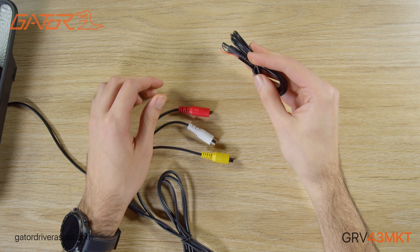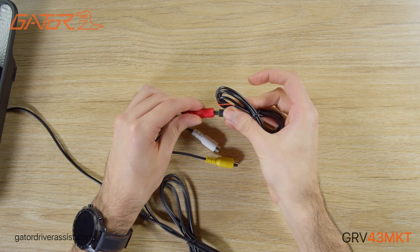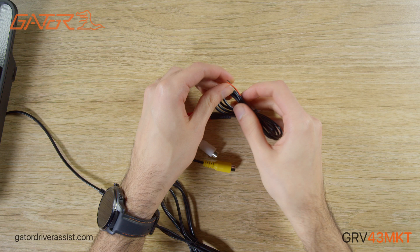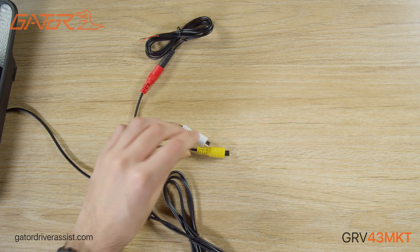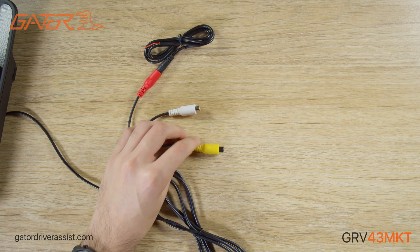You would connect a cable to the 12 volt accessory power in your vehicle and connect it to the female DC port on the monitor harness. The white RCA plug can be used to connect a separate input such as a front camera to the display monitor.